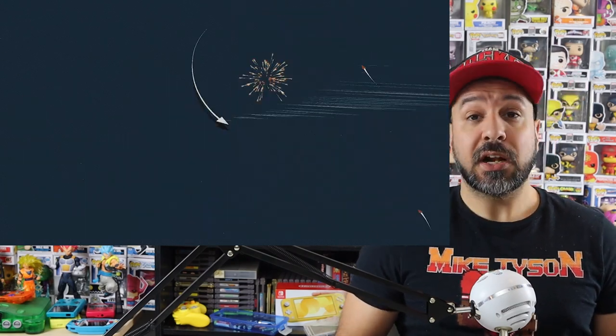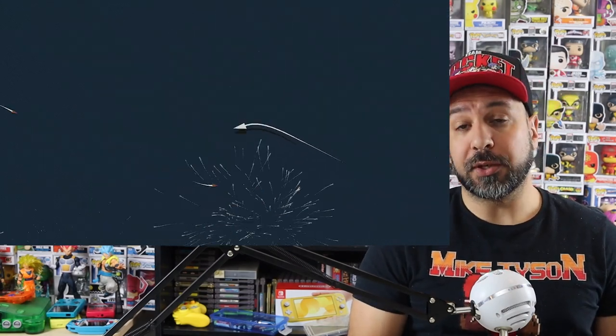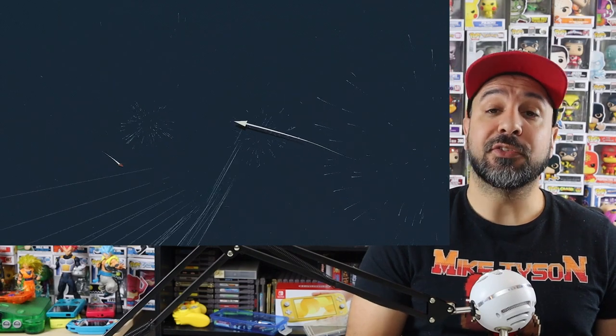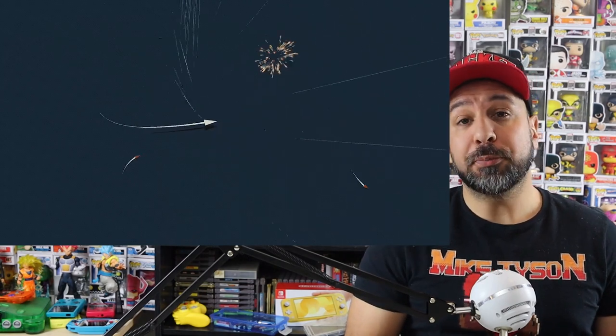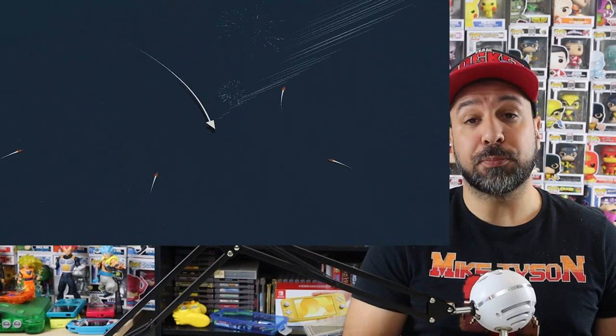Now let's go through a few things that this game really has working for it. The first is its control scheme — although minimalistic, it's very responsive and very tight, which is exactly what you want for a twin stick shooter. When you die, it's always because you made a false maneuver, not because the stick didn't respond properly.